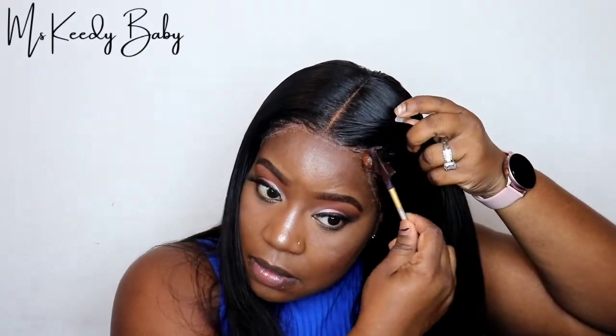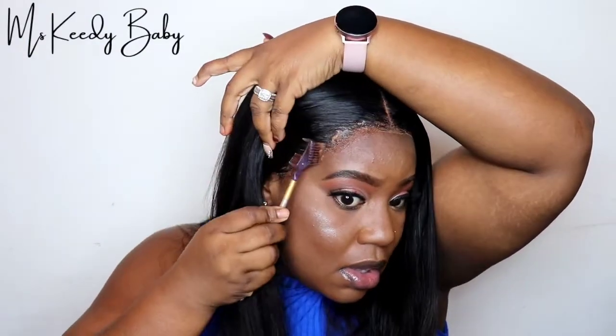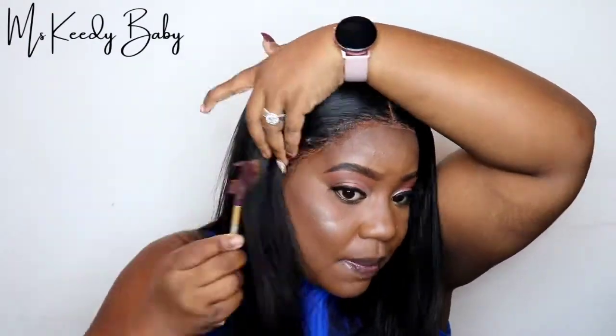Okay guys, right now we're going to go in with the Mean Grip lace tint in Sweet Caramel. We're just going to take a little bit of that and put it on the lace in the front. We're not going to recreate any baby hairs on this wig, but I did want to tint the lace a little bit because I noticed it was a tad bit light for my skin tone. So I'm just putting a little lace tint mousse on there to make it match my skin tone.